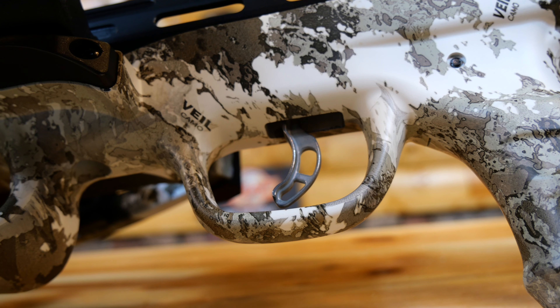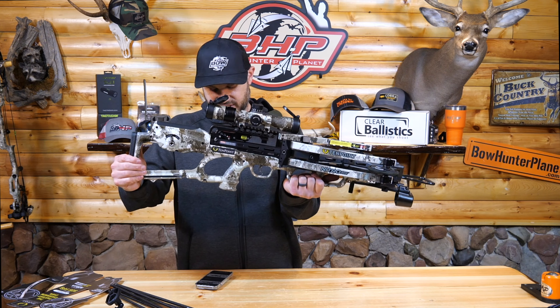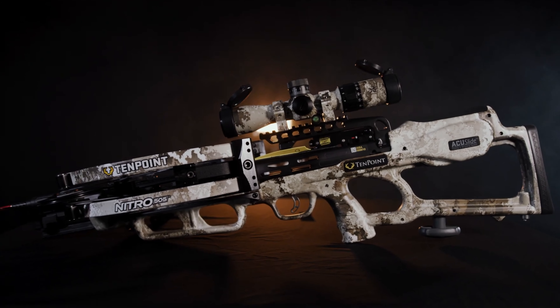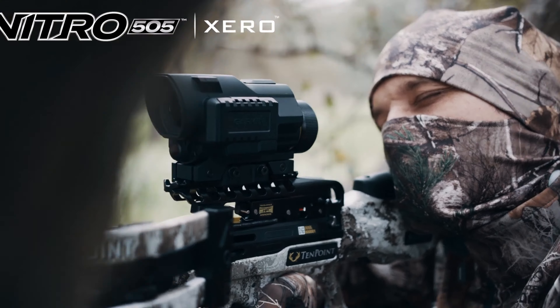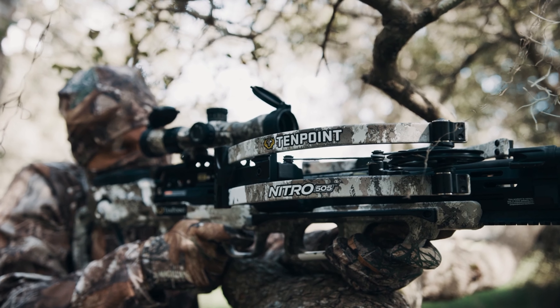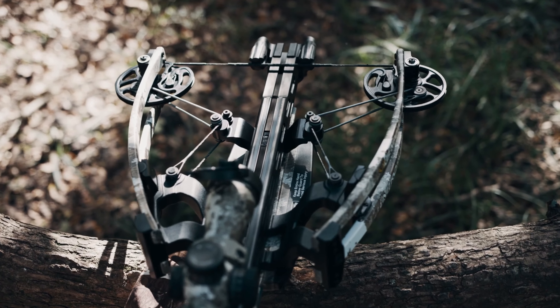It's got the S1 trigger — a two-stage zero-creep trigger design featuring a roller sear system that makes it a very smooth system. It's also got the new RX-8 cam system with new string and cables. That's how they develop higher speeds — they're putting a lot more tech into the bow. It might look similar to other bows, but the tech in this is monstrous.